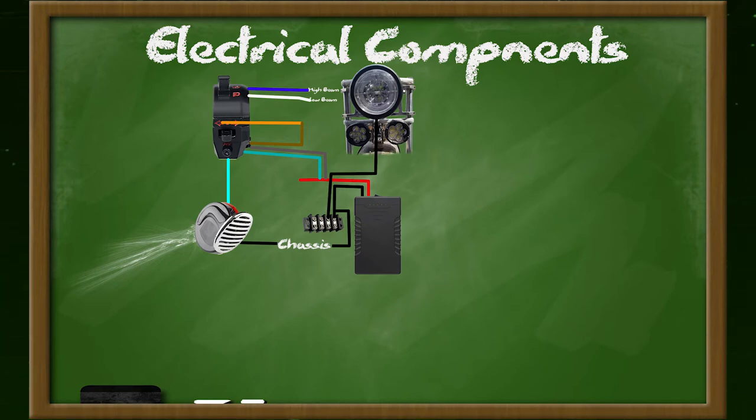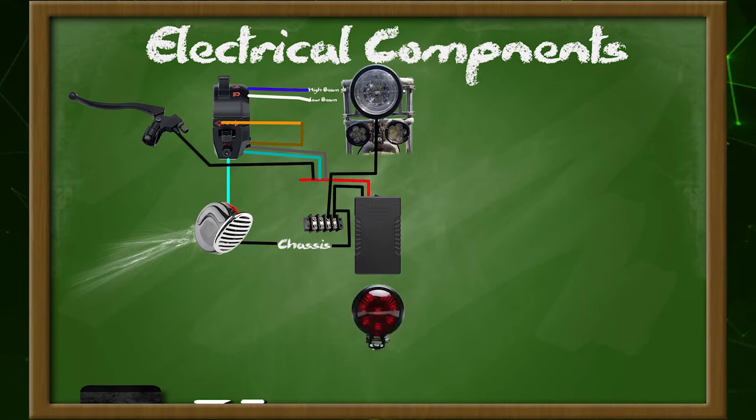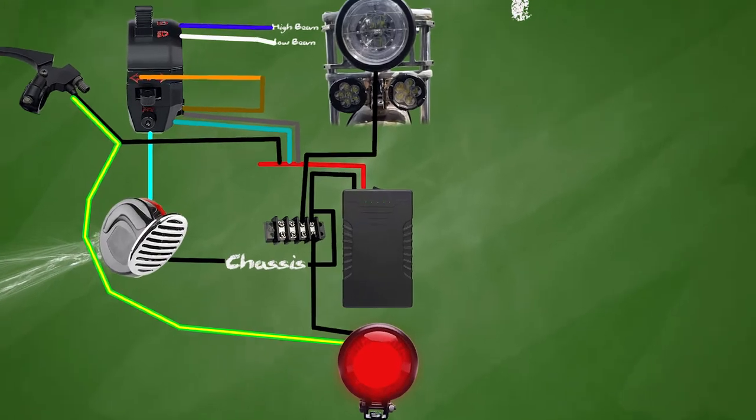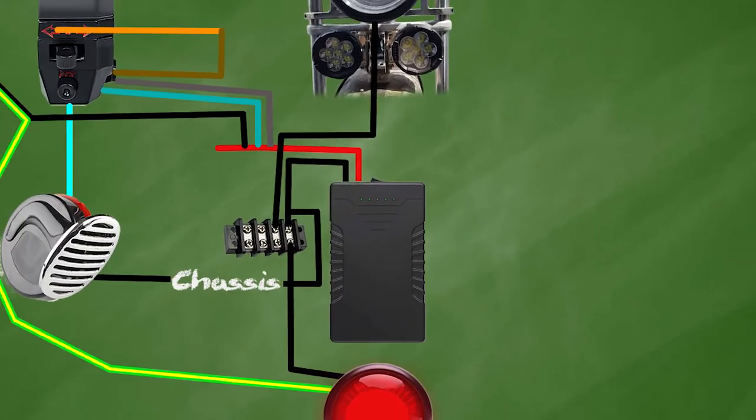In an earlier video I mentioned I was going to add a brake light. For the brake light switch it's similar to the horn — I just connect the feed to the power then run the other wire back to the brake light. I could have grounded the light at the mounting location to the chassis but I wanted to keep it looking clean back there, so I ran the ground into the tank and to the grounding strip.